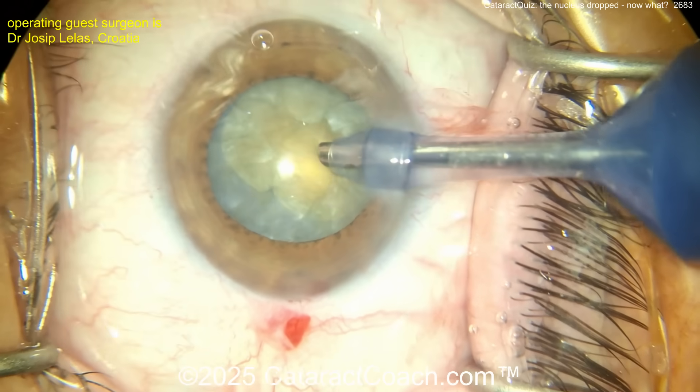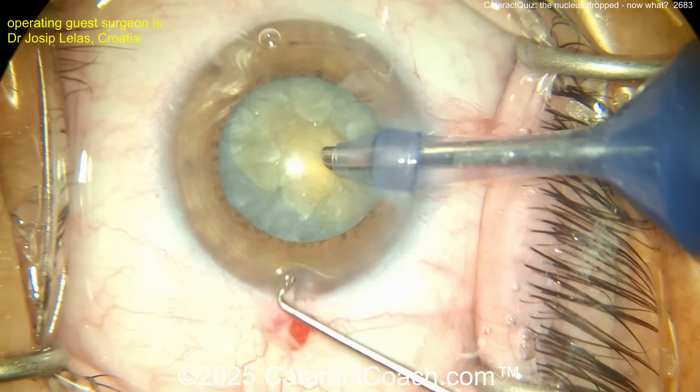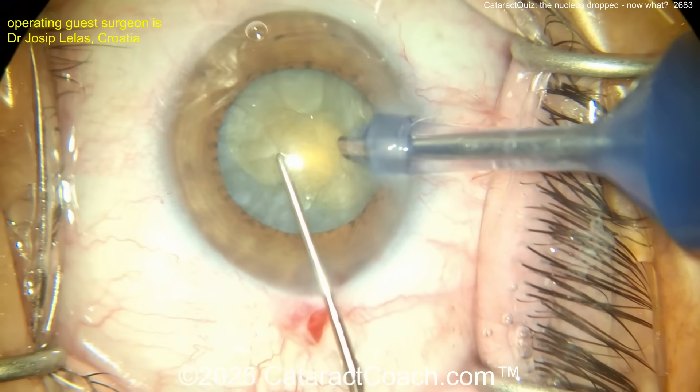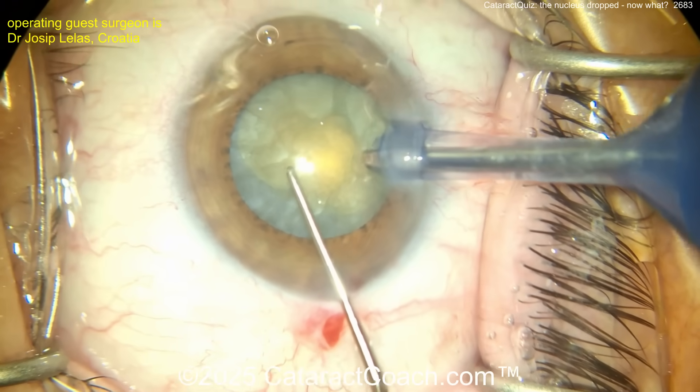Chopper going in. Perhaps a chop technique here. Maybe we're going to do a groove down the middle — maybe stop and chop. Let's take a look.